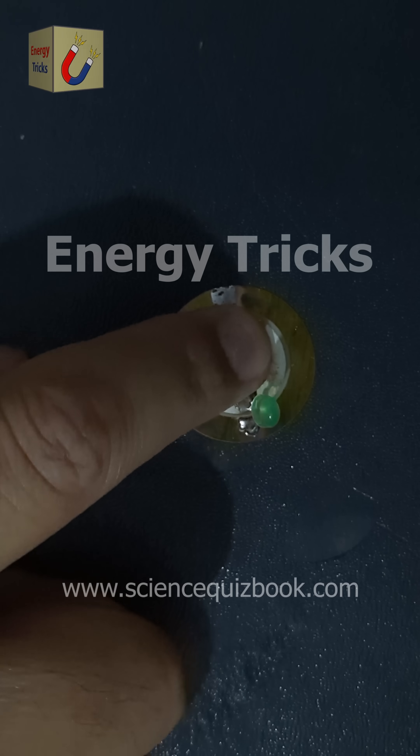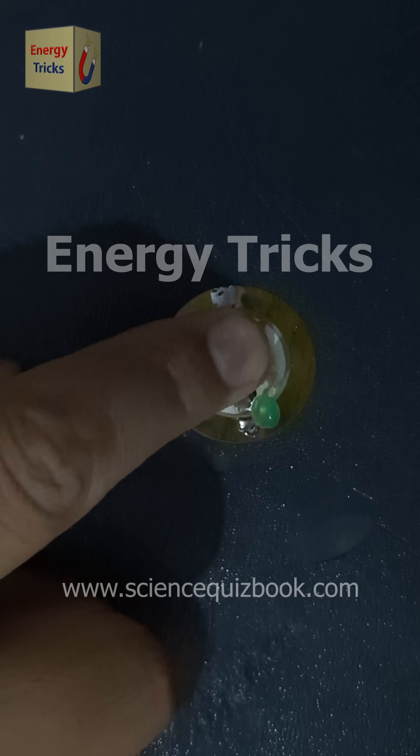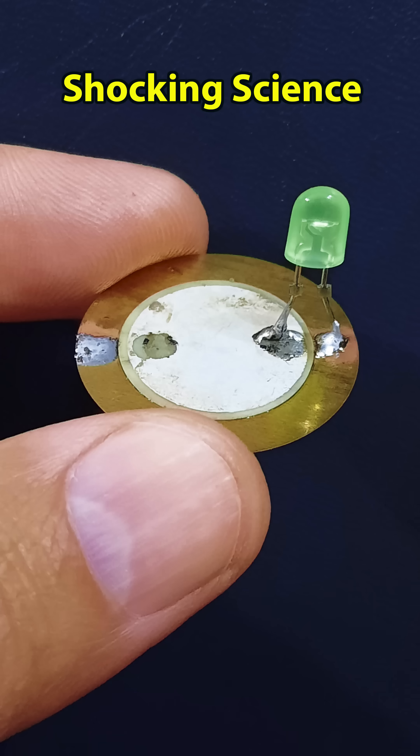When I press the piezoelectric buzzer, it will undergo mechanical stress, generating electricity through the piezoelectric effect. This electrical energy will power the LED, causing it to light up.